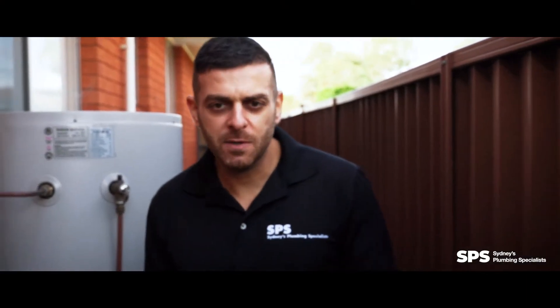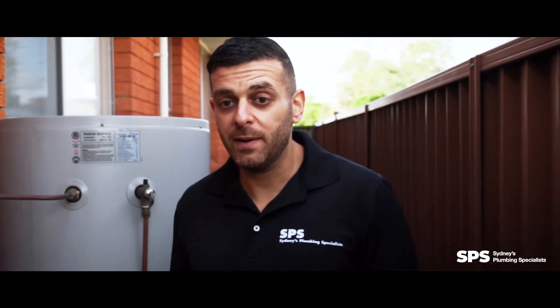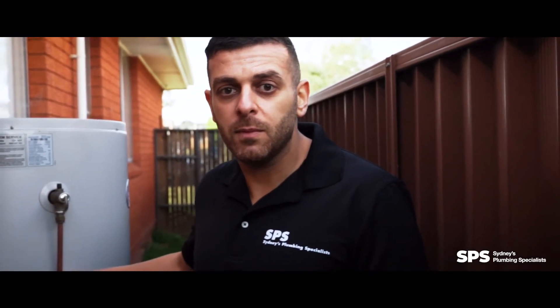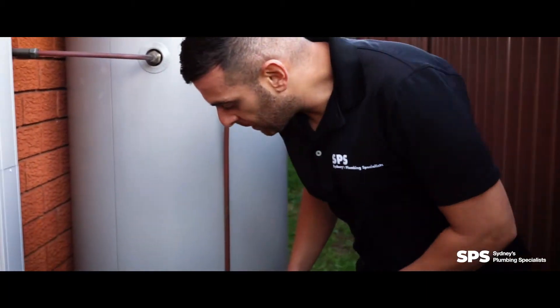Hey guys, Michael here from Sydney's Plumbing Specialist. I'm here today to talk to you about hot water systems — in the event that you have an emergency, what to do, and some preventative stuff that you can do in the event that you have a problem with your hot water system.